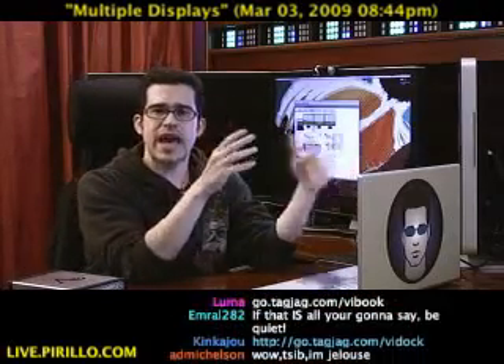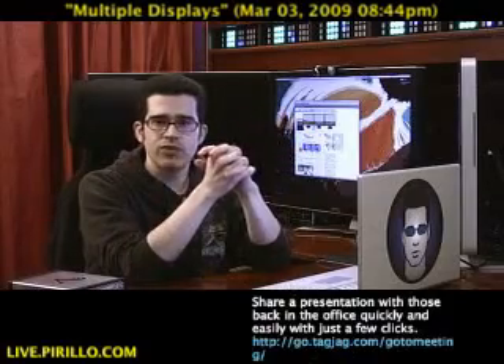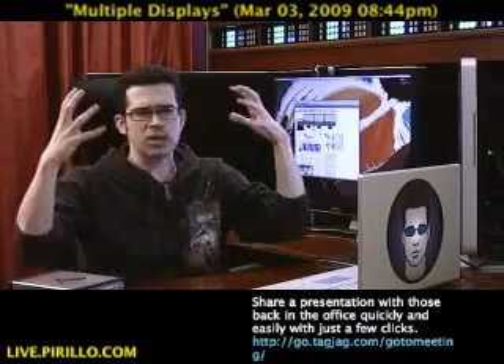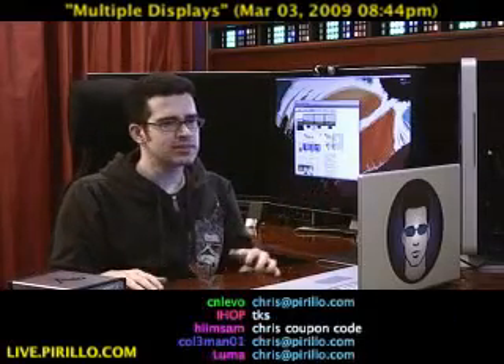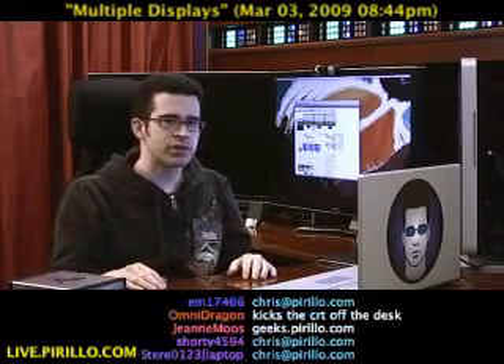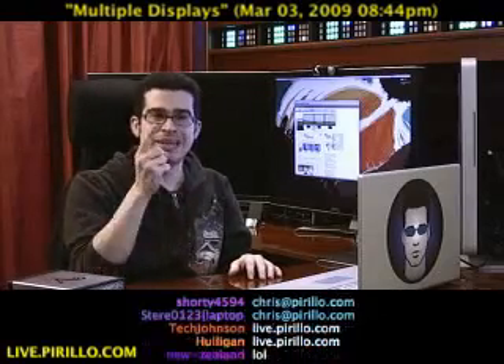My email address is chris@perillo.com. Feel free to drop me a line, and if you know of any other hardware solutions that can help us expand our productivity — and if you're working on those TPS reports, which I need by Friday — let me know.